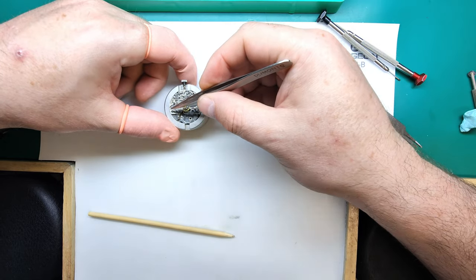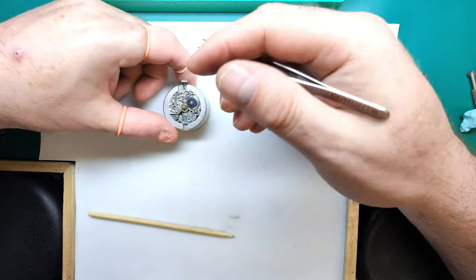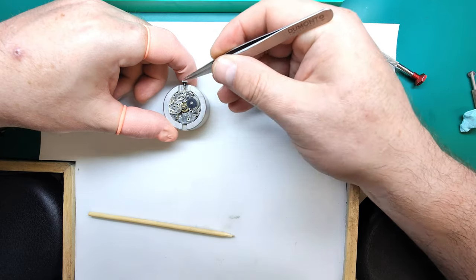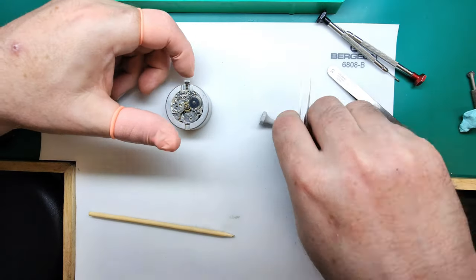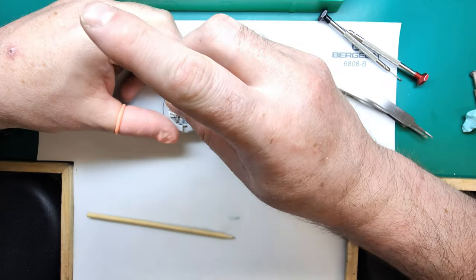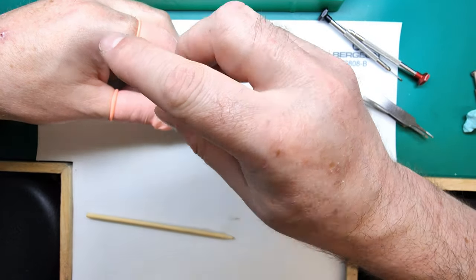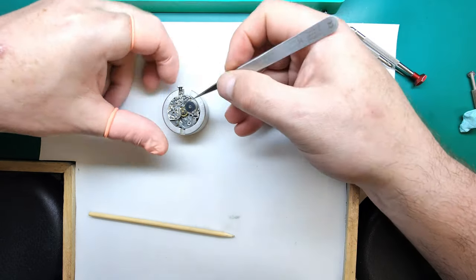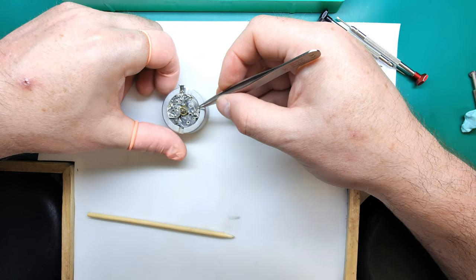This would be a good time to replace those screws in position so when you come back to reassembling the watch you'll know what they're specifically for. We can take the chronograph column wheel off in the position it is, or do it later — it doesn't particularly matter. Now we're going to remove the ratchet wheel and click spring. That's a very clean ratchet wheel — they're not normally that polished, which means this watch probably hasn't been serviced as often in its lifetime as it should have been.